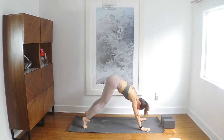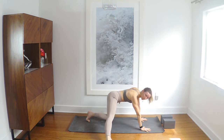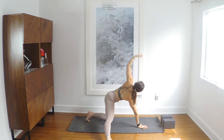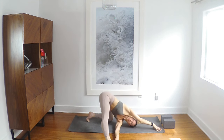Knees to the ground. Right leg extends straight out to the right side. Press into your right hand, inhale, left arm up, exhale thread through. Maybe take the foot, maybe not. No blame if we listen.